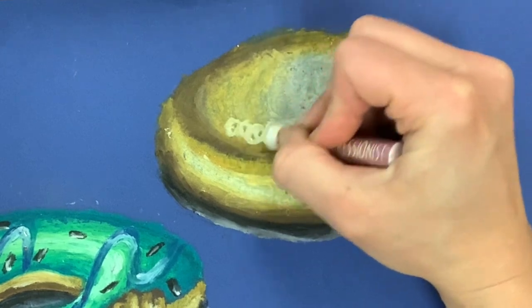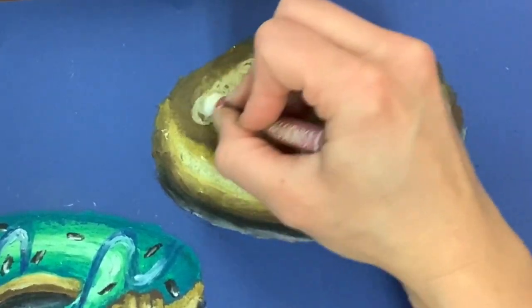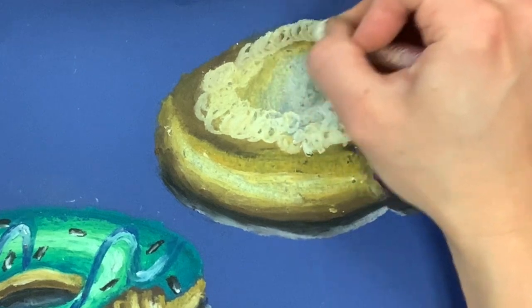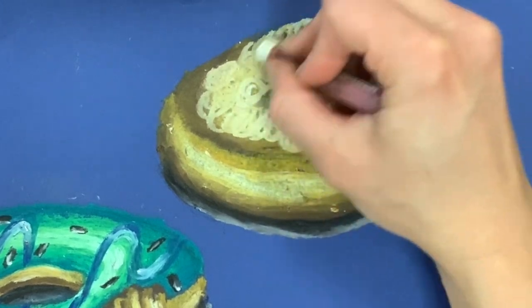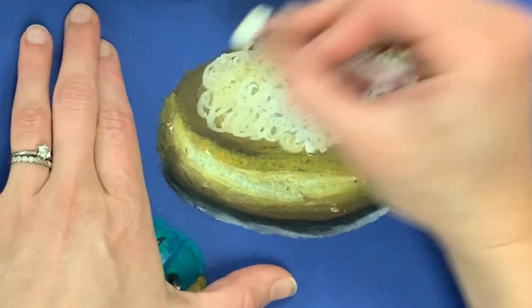I'm adding as much powdered sugar as the images I've seen suggest. I say images because I don't usually eat jelly donuts — I feel like they're a bit too much and I'd rather have chocolate than jelly — but I really like visually how they look. I'm making this video because my students ask me every time I teach this, 'What about a jelly donut? What about jelly coming out?' And so I thought I'd sit down, problem solve, and make a video as well.